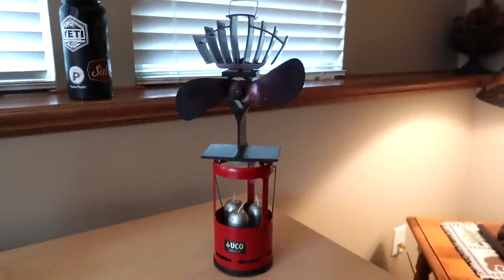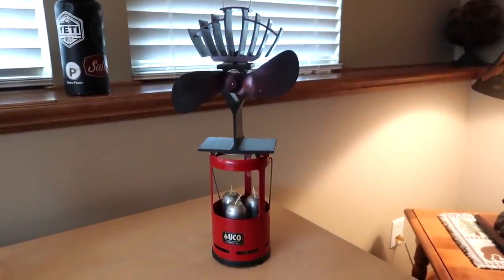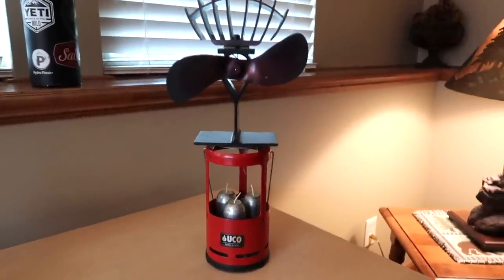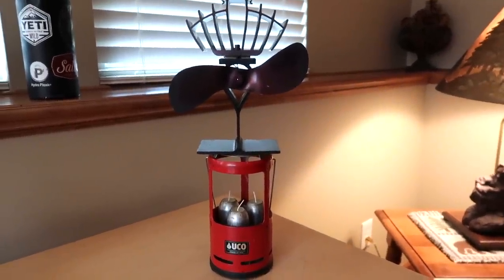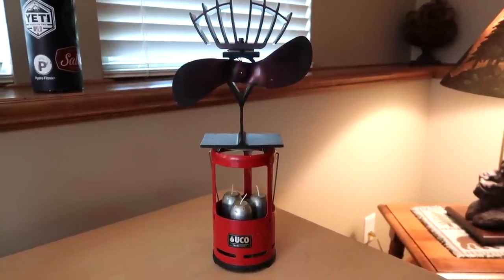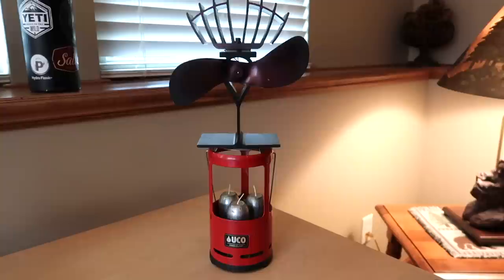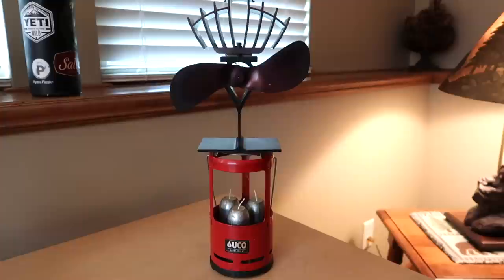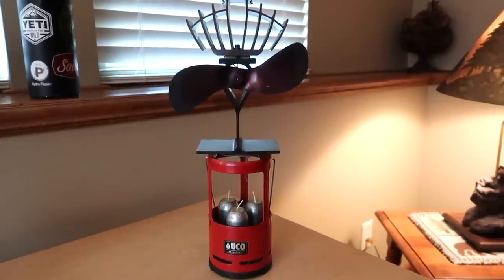Hey, what's up everyone. I'm thinking of an idea for cold weather camping inside my topper in my truck. It's a pretty small space, so I don't really want to put in a diesel heater — those are very effective but I think it'd be overkill for the small space inside my truck topper for my Tacoma. And the Mr. Buddy propane heaters, those are great but they get super hot in there real quick.